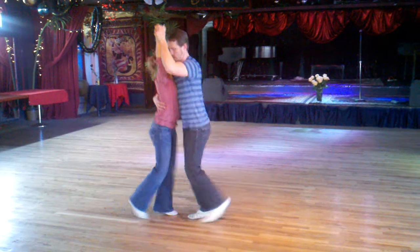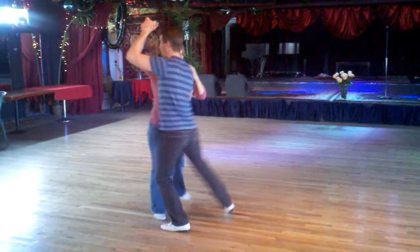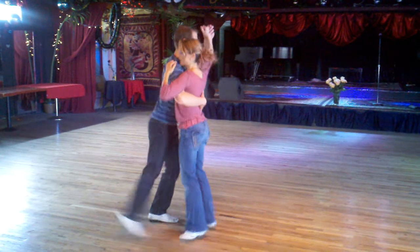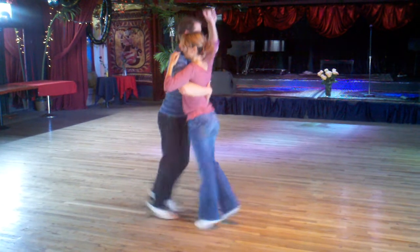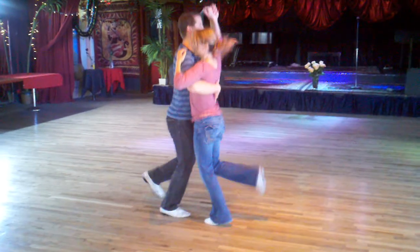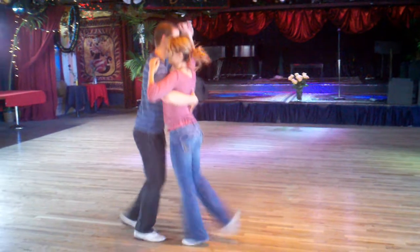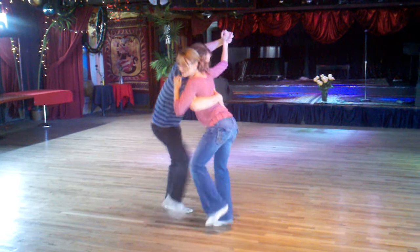We can also do high heels, we can do them on the frequent. And we got high knees — when you do the high knees, we can pull the hips back.